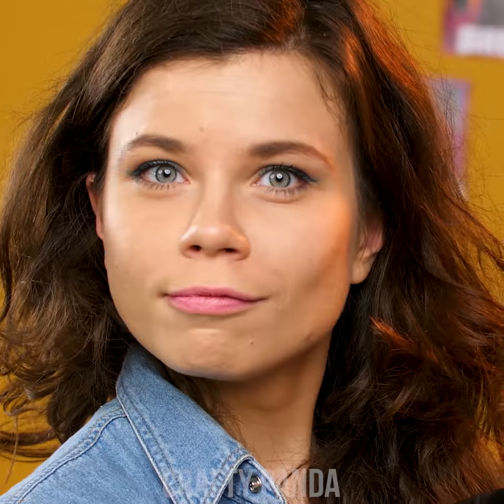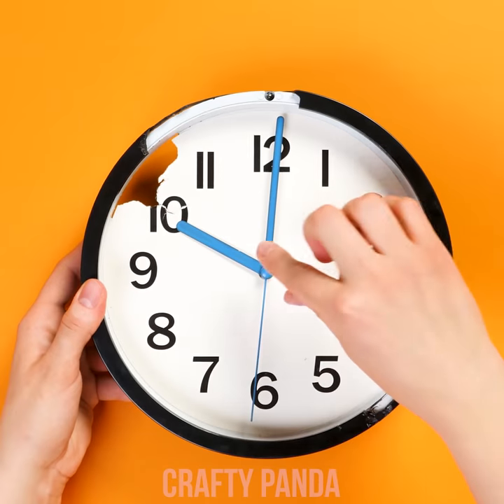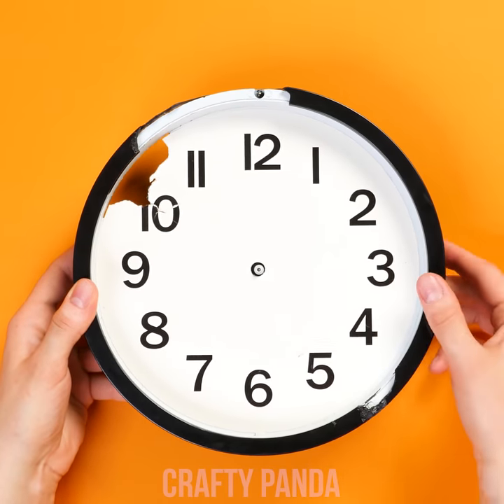Although we can't reverse time, I think we might not even need it in this case. First, let's remove the actual mechanisms out of the broken clock.